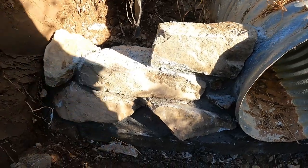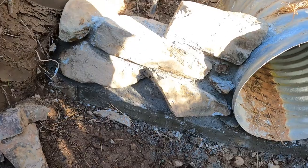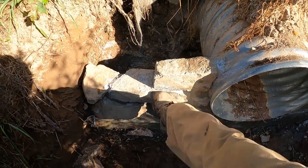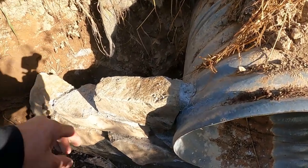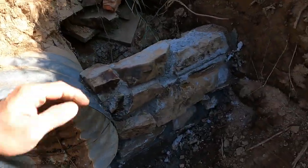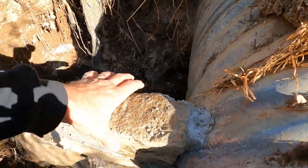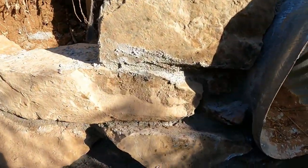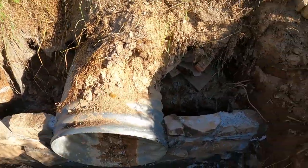That one came undone a little — I'm going to put some new grout in there. These are pretty darn solid though. Everything else is solid. This one didn't have a whole lot of grout underneath it, so I'll put some new grout underneath this one. I should have had more grout. I'm going to backfill right now on both of these and go from there.